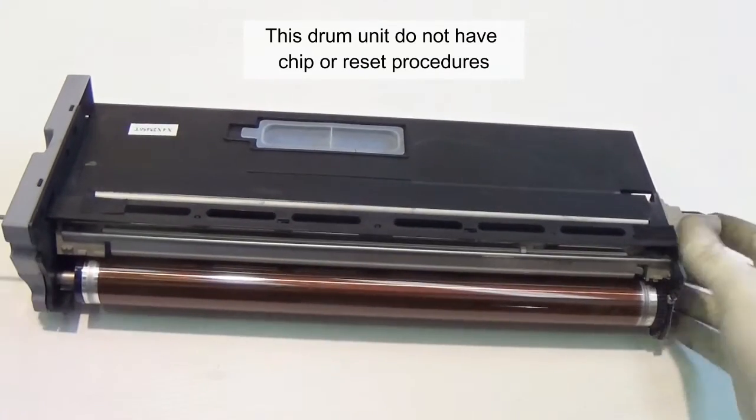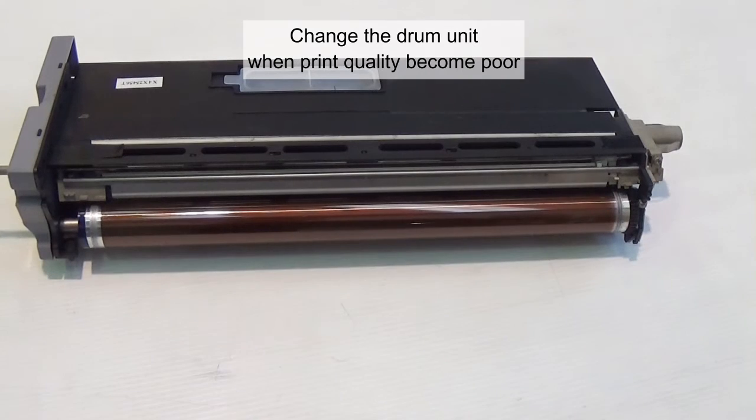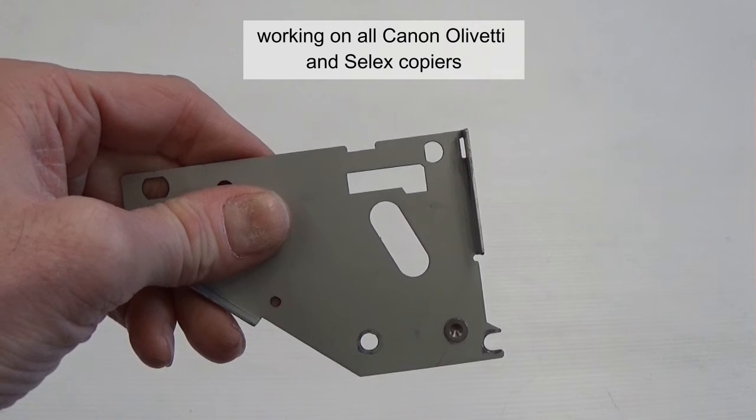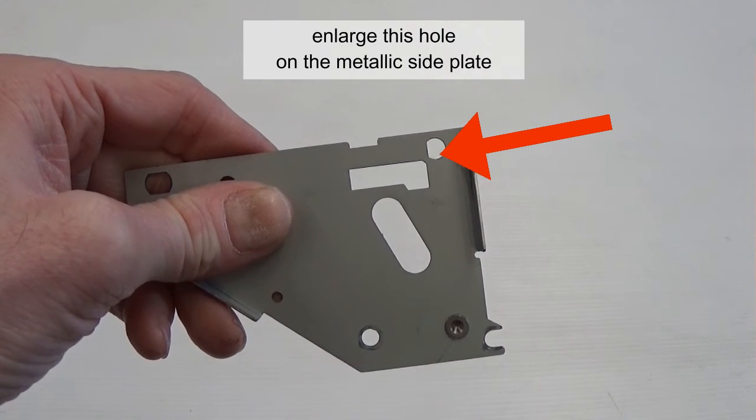These drum units do not have a chip or reset procedures. Change the drum unit when print quality becomes poor. To make the drum unit work on all Canon, Olivetti, and Celex copiers, enlarge the hole on the metallic side plate.